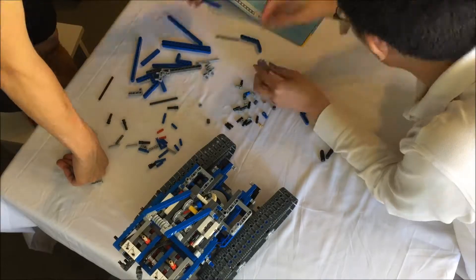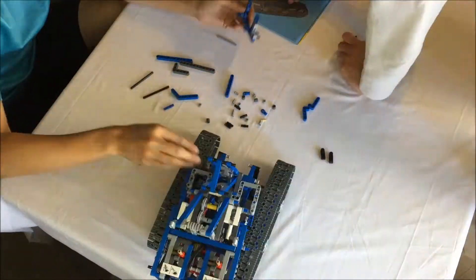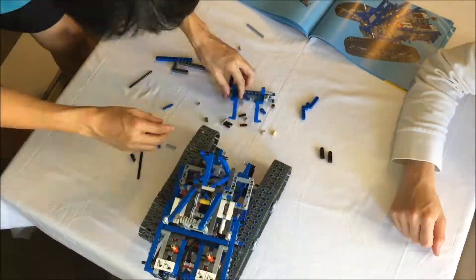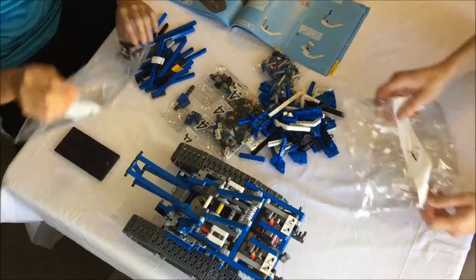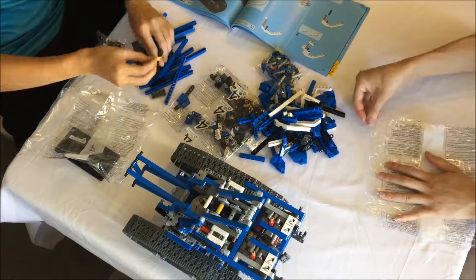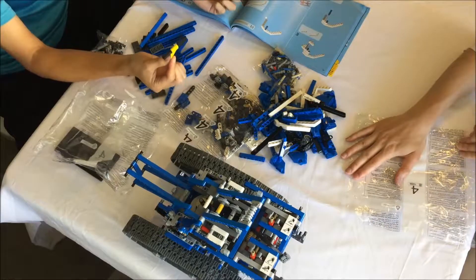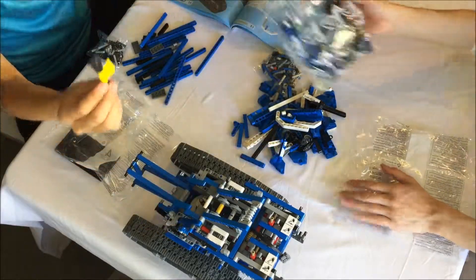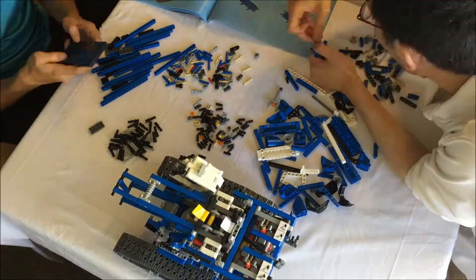LEGO has long coordinated their packaging and instructions, as with numbered bags corresponding to instruction chapters. This set goes one step further: the two different spools of string are wrapped with different colors of tape indicating which string should go with which spool, as the strings are not the same length.